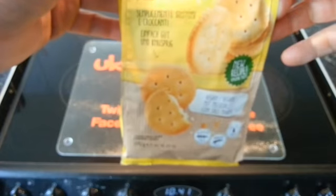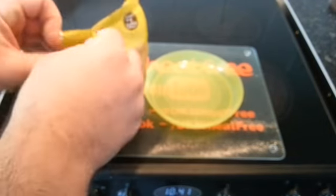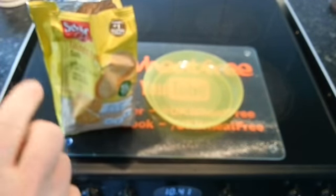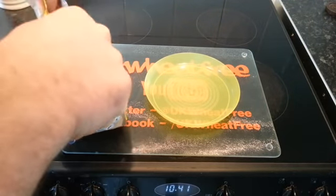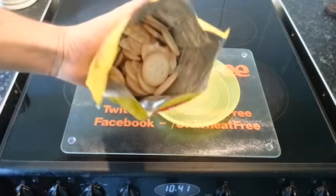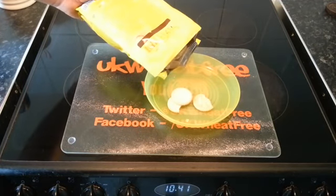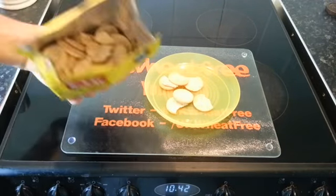It says it's a new recipe with amazing taste, so let's crack them open and have a look. The pack was very easy to open — no issues there. Looking inside, you can see there are a couple of broken biscuits but most of them are intact, which is a good thing.